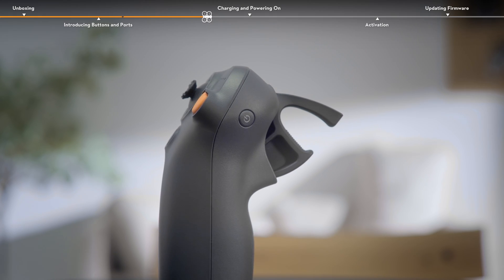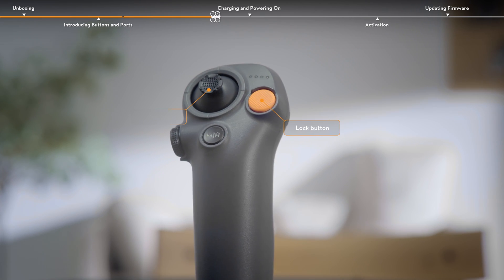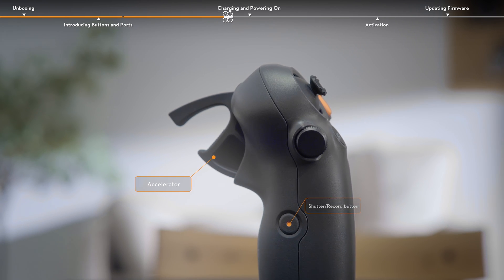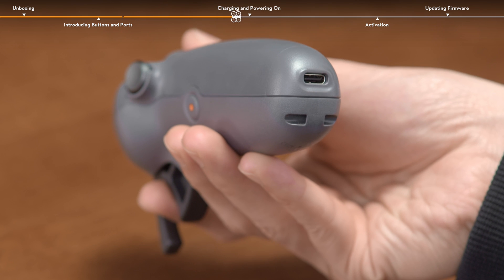DJI RC Motion 3 has various buttons like the power button, lock button, joystick, mode button, dial, shutter record button, and accelerator. The USB-C port on the bottom can be used to charge the motion controller and connect to DJI Assistant 2.